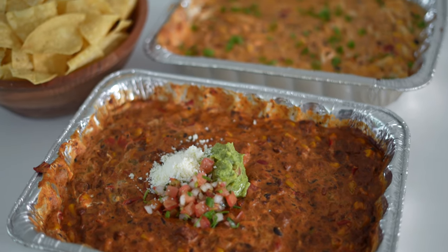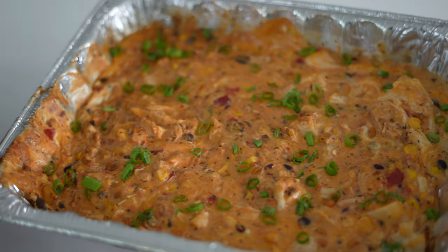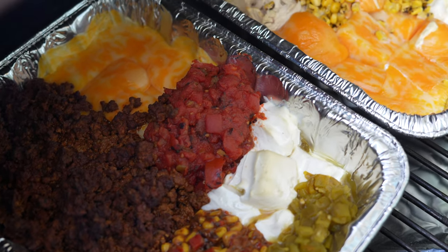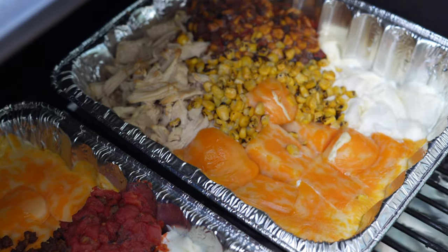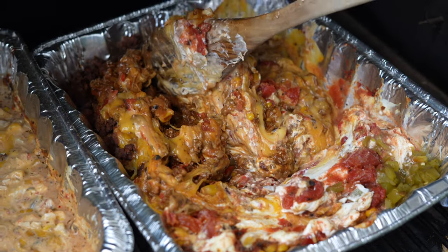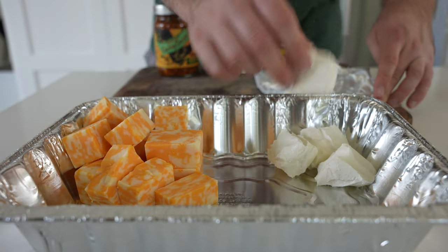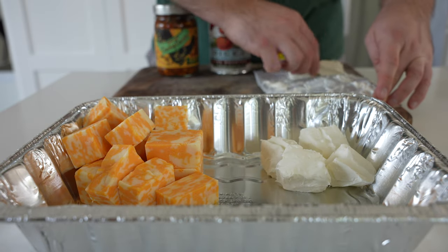In the next two minutes, I'm going to show you how to make a queso con carne and a cheesy cowboy caviar chicken dip. They're perfect for smoking on a Traeger grill or pellet smoker, but you can also make these indoors using an oven. They're cheesy, creamy, and slightly lower calorie. Let's make the queso con carne first.